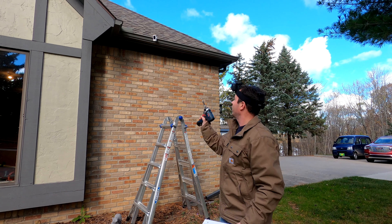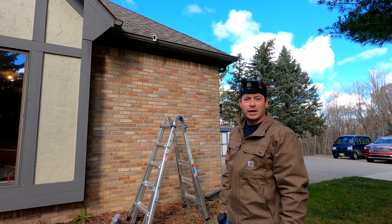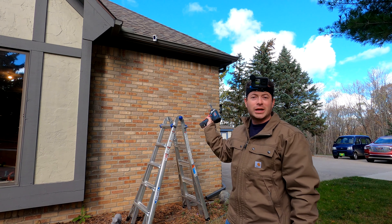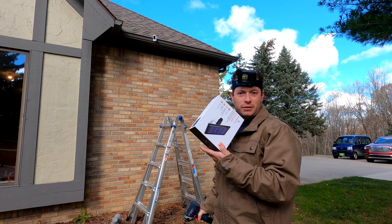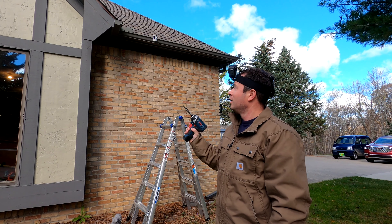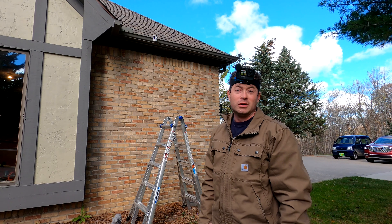I'm out here — I have my stick up cam mounted up on that gutter. The downside is I have to climb up that ladder to change the battery out, so that's where this is going to come in handy. I'll get it mounted so that I don't have to charge that battery anymore.